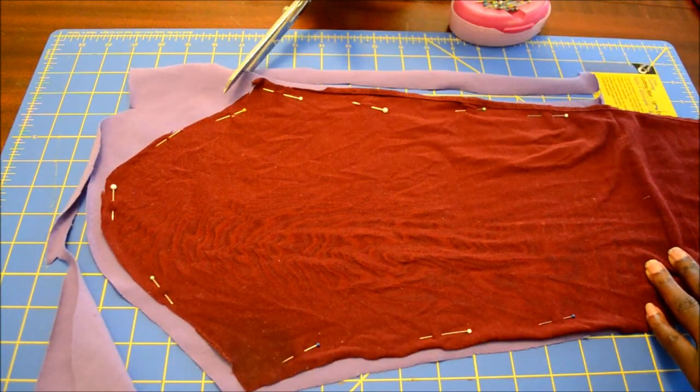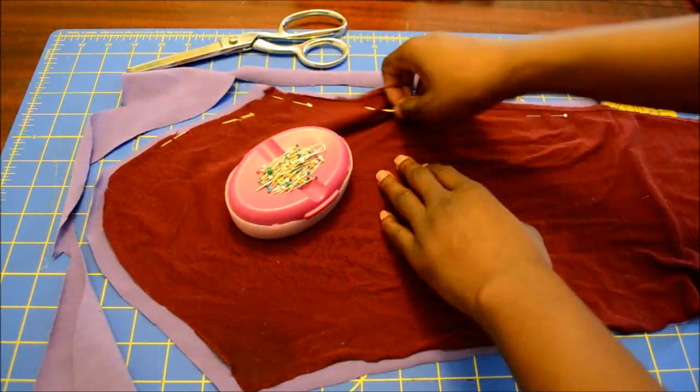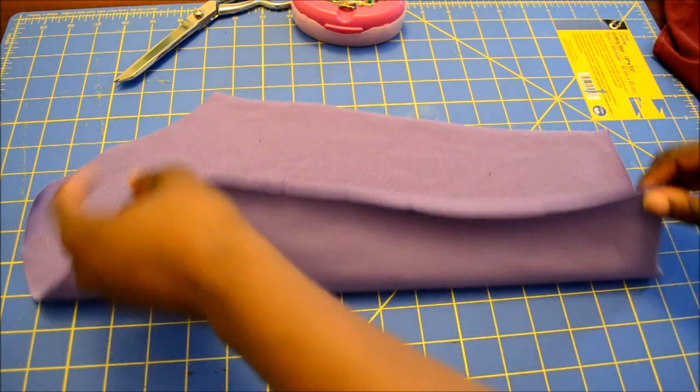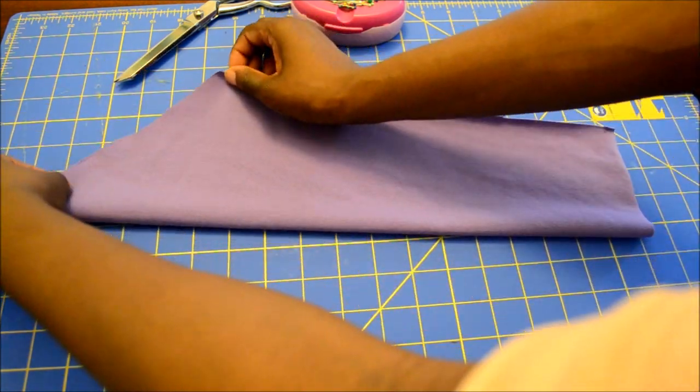The hem at the bottom of the sleeve is not demonstrated here, but simply repeat the same process you used for the hem at the bottom of the leggings at the ankle.